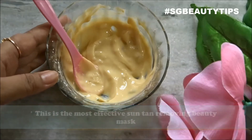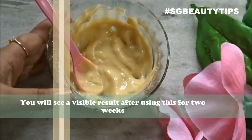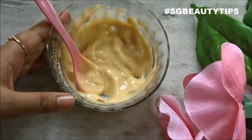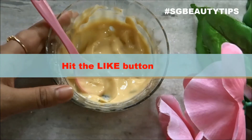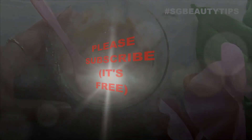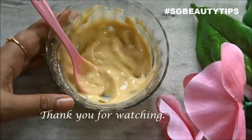This is the most effective suntan removing beauty mask. You will see a visible difference in your skin tone after using this mask for 2 weeks. Do try this out and share your experience by commenting below. If you found this video helpful, please hit the like button, subscribe to my channel, and thanks for watching.